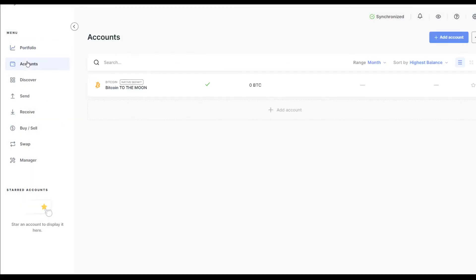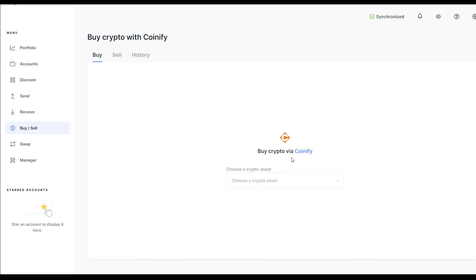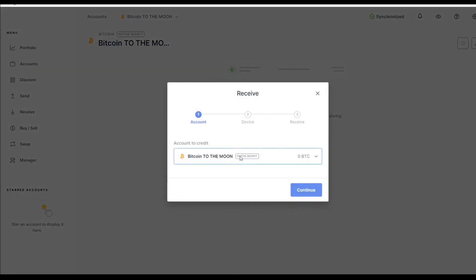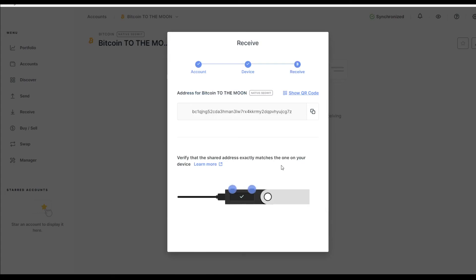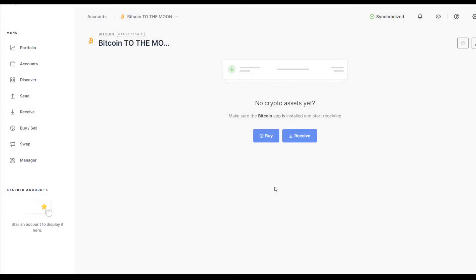Coming up to my account I can now see the 'Bitcoin to the Moon' wallet. You can even buy cryptocurrencies directly from the wallet via Coinify, though they probably don't have the best prices. To receive Bitcoin, hit the Receive button, select the account you want to credit, hit Continue, and that gives you your wallet address. Confirm that address on your device by clicking both buttons to verify they match. After adding the Bitcoin account in Ledger Live, it should also appear on the main home screen of your Ledger Nano S device.